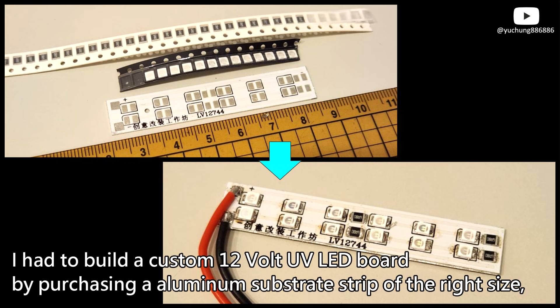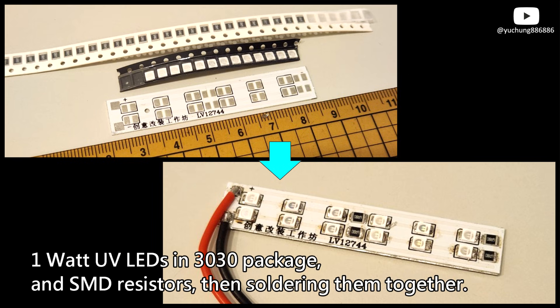I had to build a custom 12-volt UV LED board by purchasing an aluminum substrate strip of the right size, 1-watt UV LEDs in a 3030 package, and SMD resistors, then soldering them together.